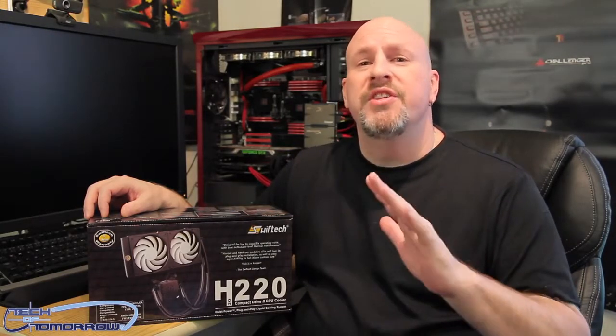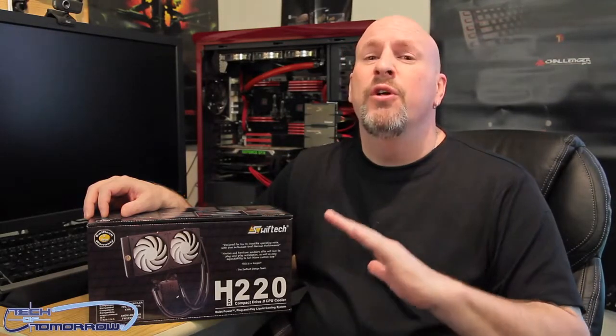Hey good people out there on YouTube, welcome back to Tech of Tomorrow. We bring you all the tech all the time. When we were at CES we got a full demo by Gabe Ruchon of Swift Tech where he told us all the cool things about their new H220 all-in-one liquid cooler.